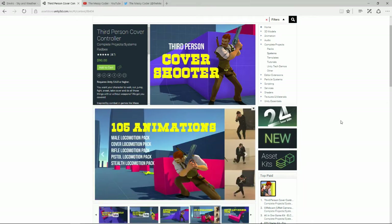The third person cover controller is currently on sale on the Asset Store for $90. I know it is a little bit pricey — more pricey than the kits I normally review — but I did get attracted to it. It looks nice, it has got a cowboy, and most of you know I do love a good cowboy game.